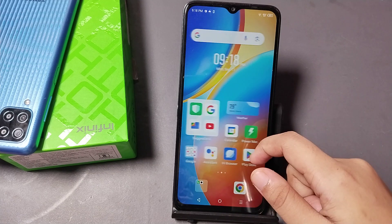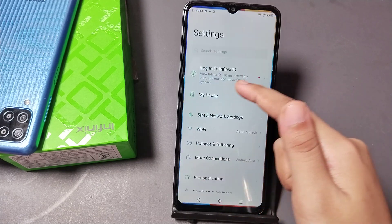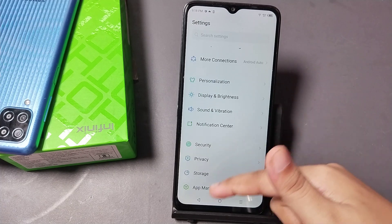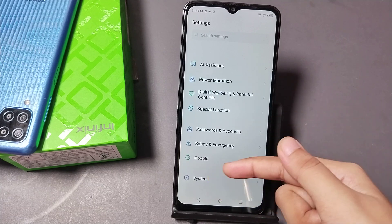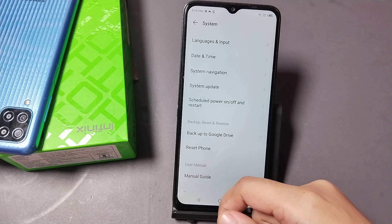So let's start the video. To solve your network problem, you have to go to Settings. When you move to Settings, scroll down and you can see the System option, so just tap on System.